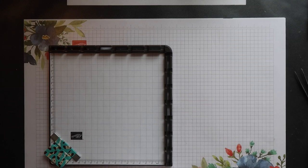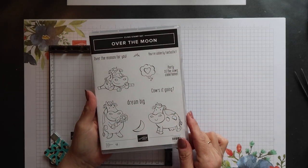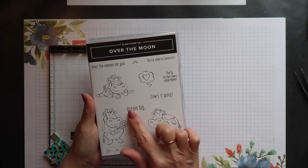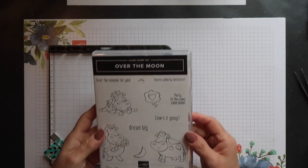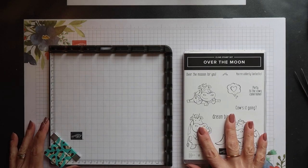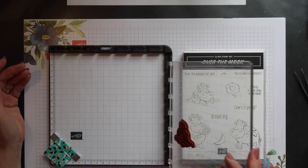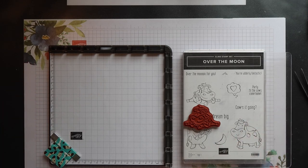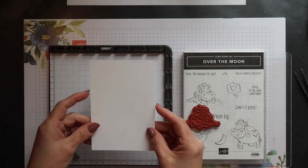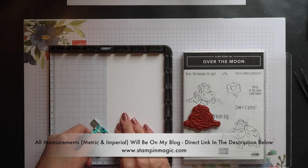The Over the Moon stamp set is really sweet. I'm using all three of the cow images but there's also supporting images and lots of sentiments that you can use. I'm placing my stamp set under my plate. This helps keep the plate level and makes it easier to ink up the stamps. Now I've already positioned my first two stamps but when I do the third one I'll show you how I did this.